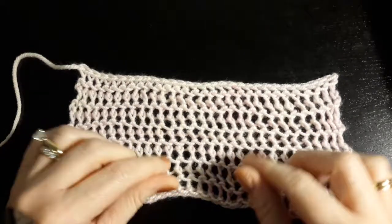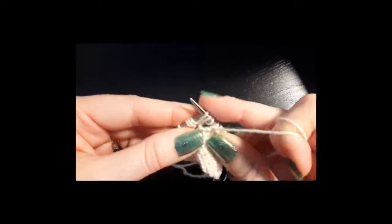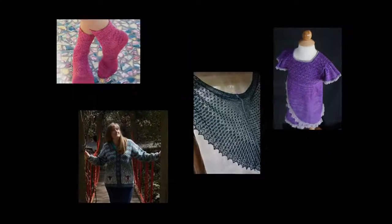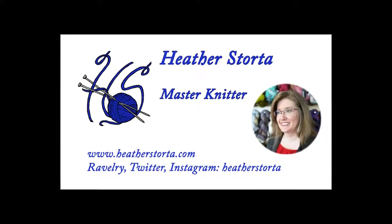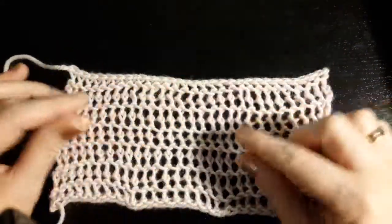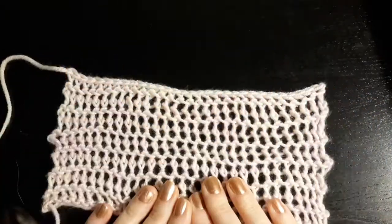In this video, I will be showing you the Veil Stitch. The Veil Stitch is a special type of elongated stitch that creates a twisted elongated stitch. There's a trick to making the stitch on the needles, so I'll show you how to do that.